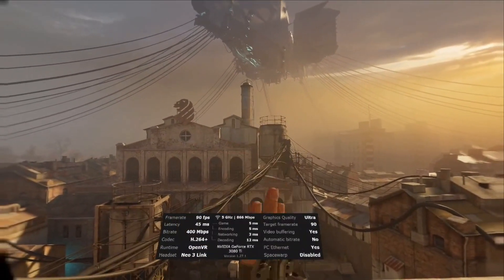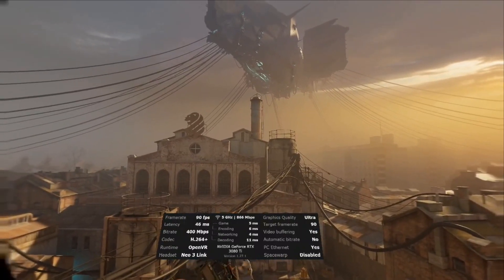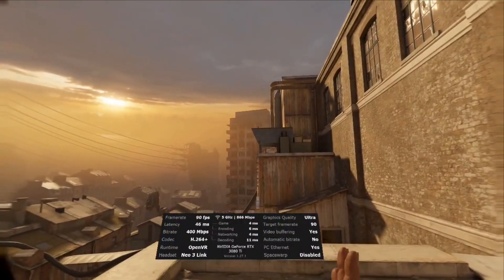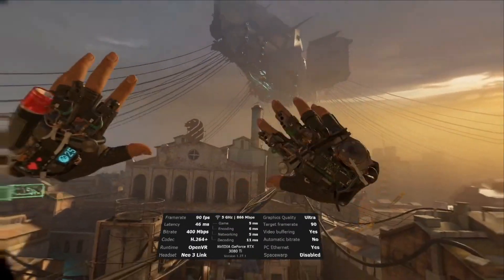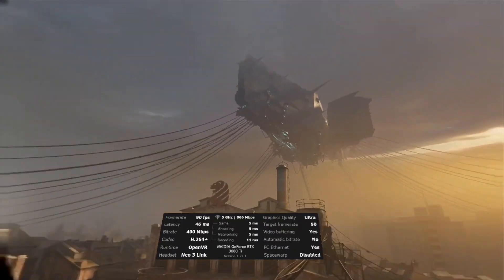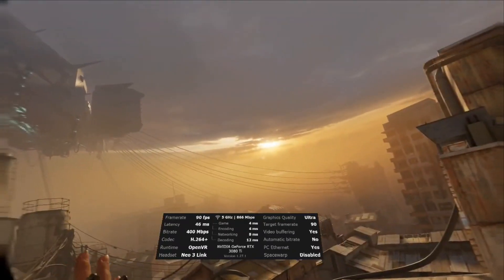There are a few options on Neo3 Link now. The H.264 Plus lets you bump up the bitrate, so if your network is good, you can go all the way up to 400 megabits per second. And while this isn't solving the color banding in the sky — I use this test situation across all my HMDs — the color band is still here on H.264 with 400 megabit bitrate. You can see it copes with the scene transition quite well.